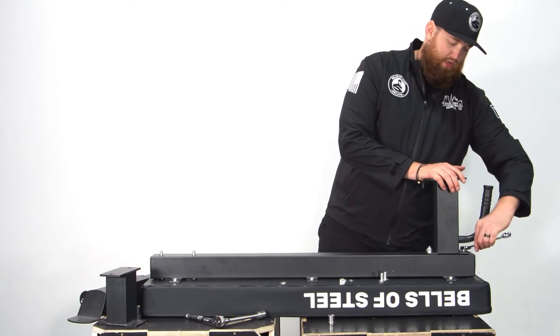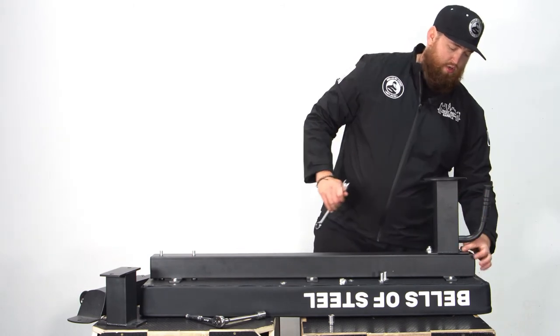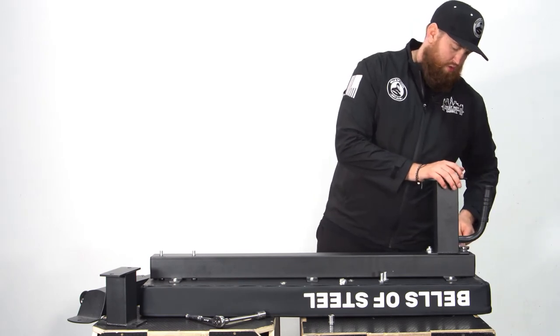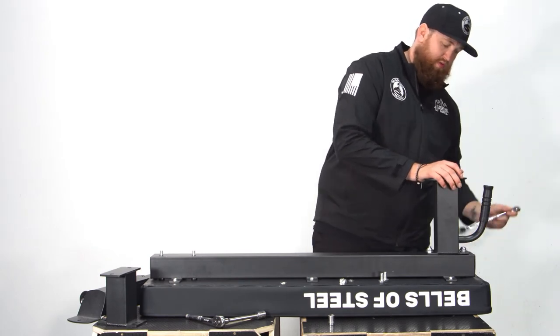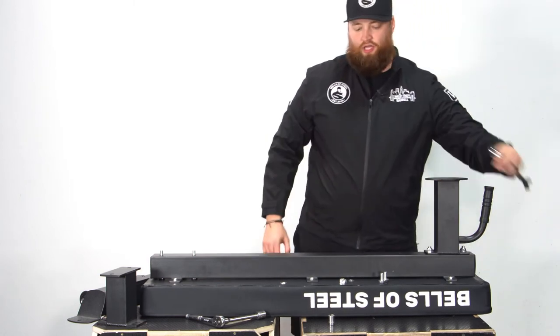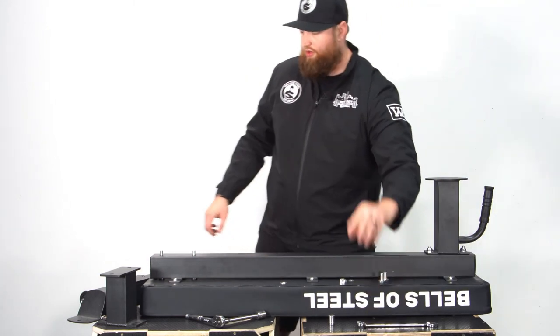Take your 19 millimeter box end only — don't use the other side because it will get caught underneath the handle. Trust me from experience. Nice and tight. Now you'll just need your 19 millimeter regular ratchet.